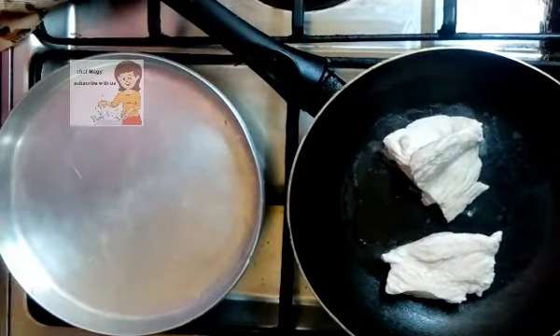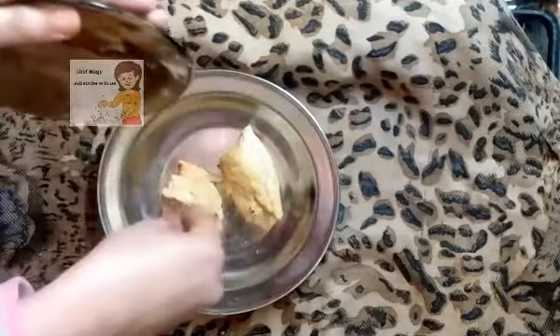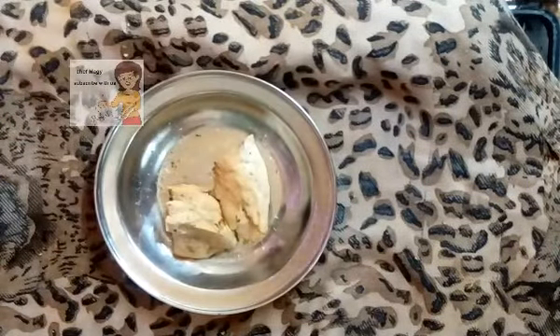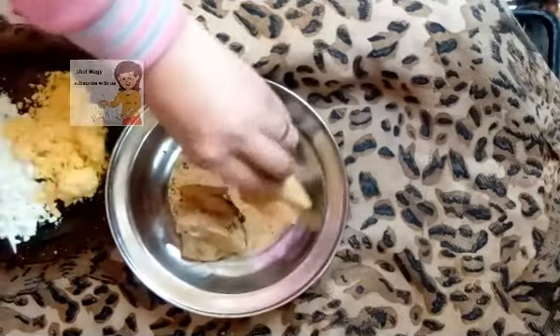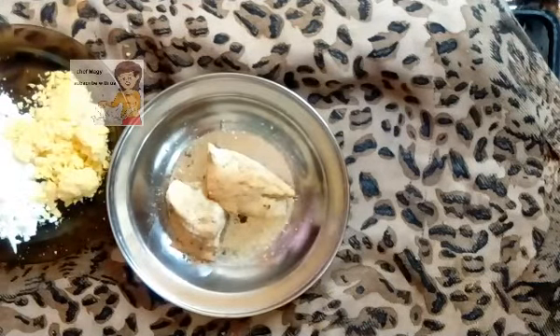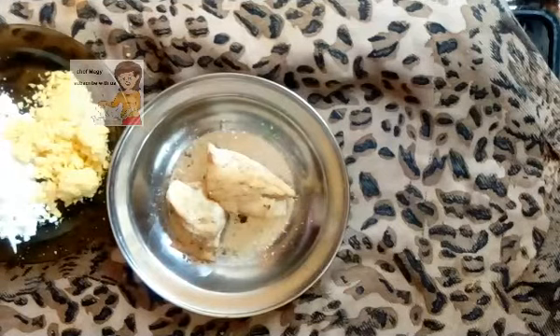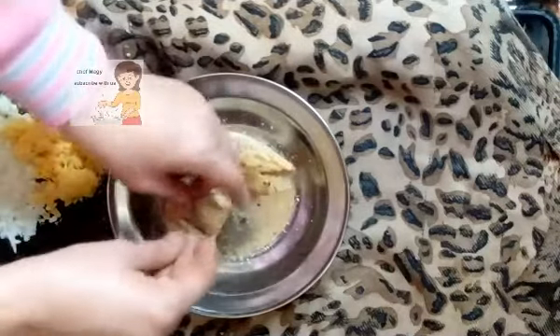I leave them for 10 minutes from 2 sides, then I take them out. I put the herbs on the chicken, and I put the cheese. I put the herbs from all sides, then I add the cheese, then I put them in the oven under the grill.